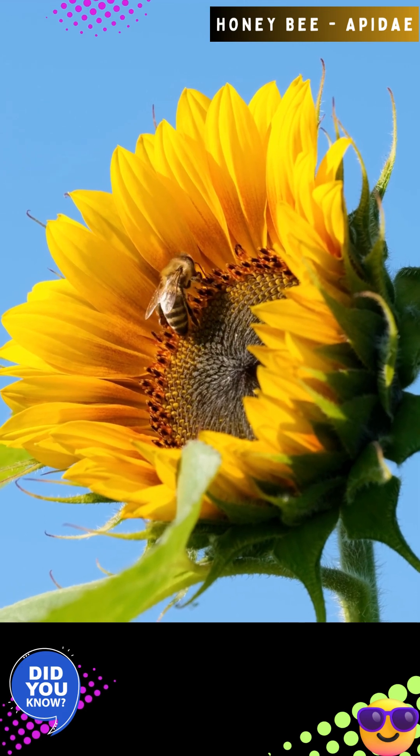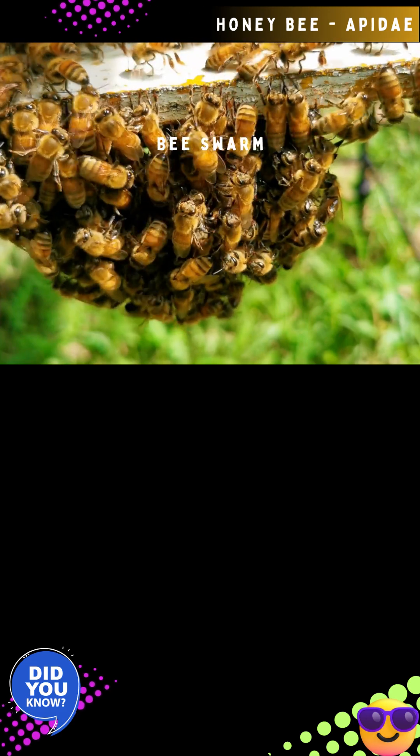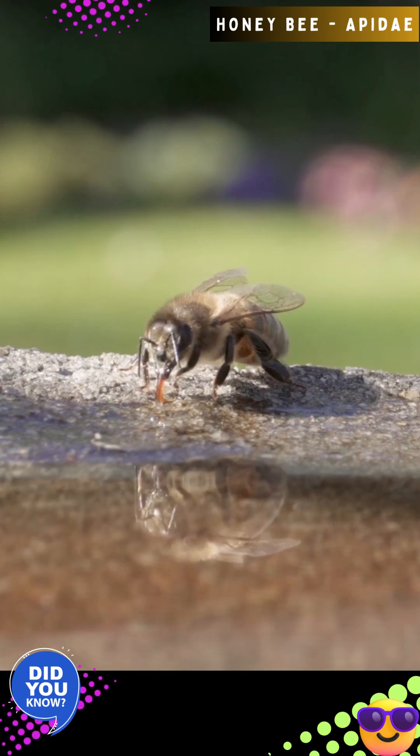A bee colony seasonally contains one queen bee, a few thousand drones, and tens of thousands of worker bees. Drones are expelled from their hive during the winter months when the hive's primary focus is warmth and food conservation.